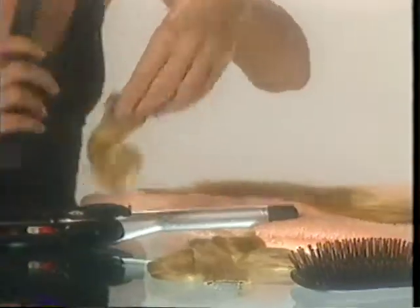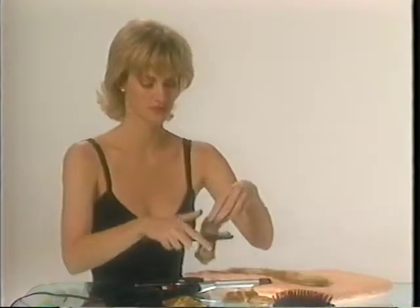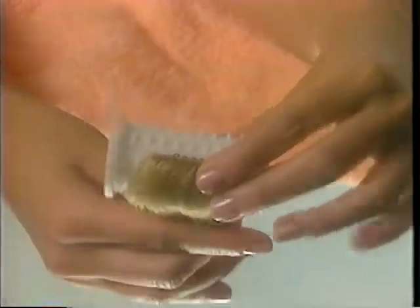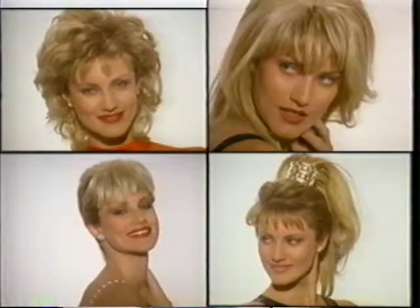Styling Unforgettable Hair is as simple as styling your own. You'll find it easier to style your Unforgettable Hair just before you place it in your hair. You can curl it, you can tease it, you can use hot rollers, scrunch it. The possibilities with Revlon Unforgettable Hair are endless.